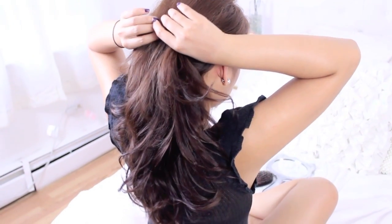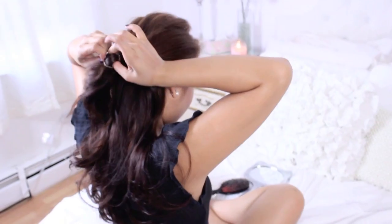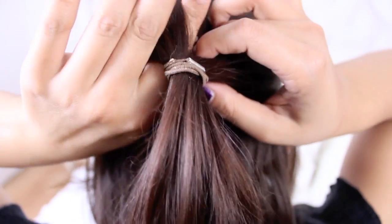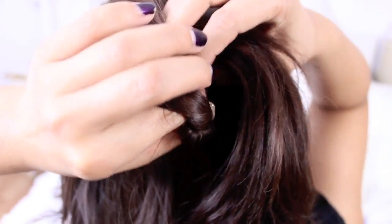Now I'm going to smooth my hair in place using a brush. For the first look, what you're going to do is take half of your hair and tie it with a scrunchie. Then poke your fingers through that half section and pull the ponytail into that little loop and you get this little twisty effect.